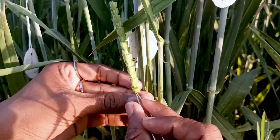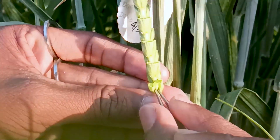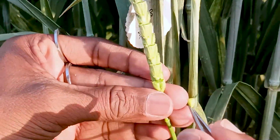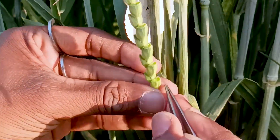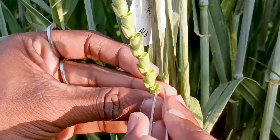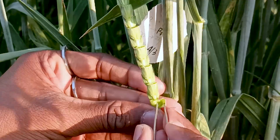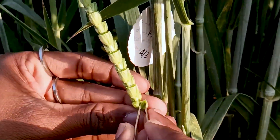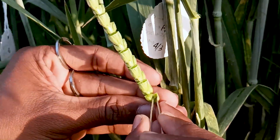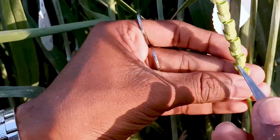We have to remove the middle florets — three florets total. Here we remove one, but if there are more then we remove two or three florets from the middle, keeping only the side florets. Between the lemma and the palea there are three anthers and one stigma. When the anthers are immature they stay green.